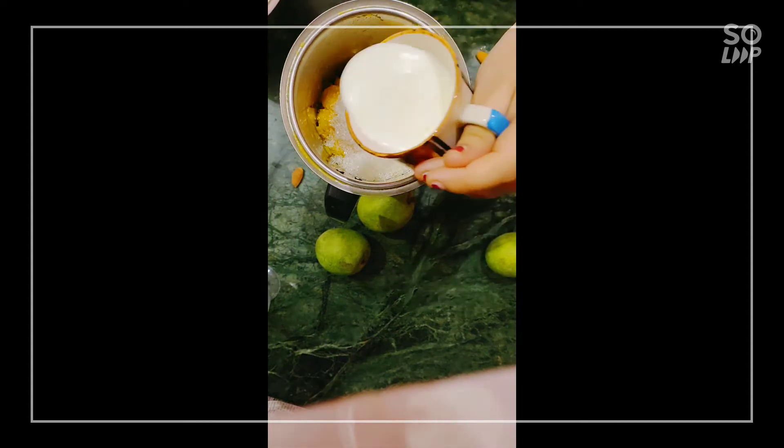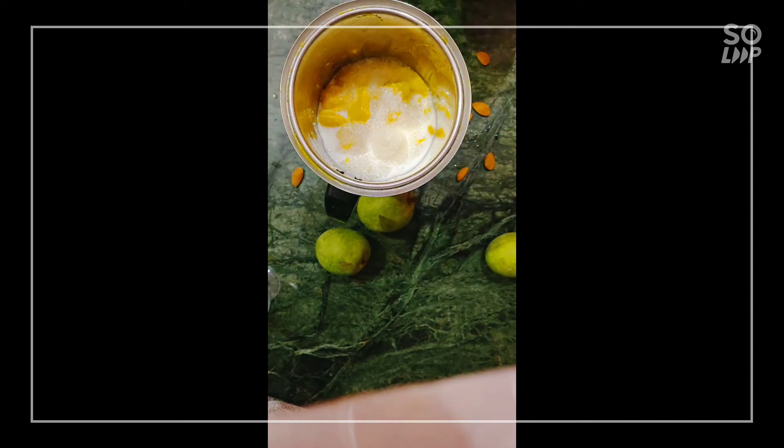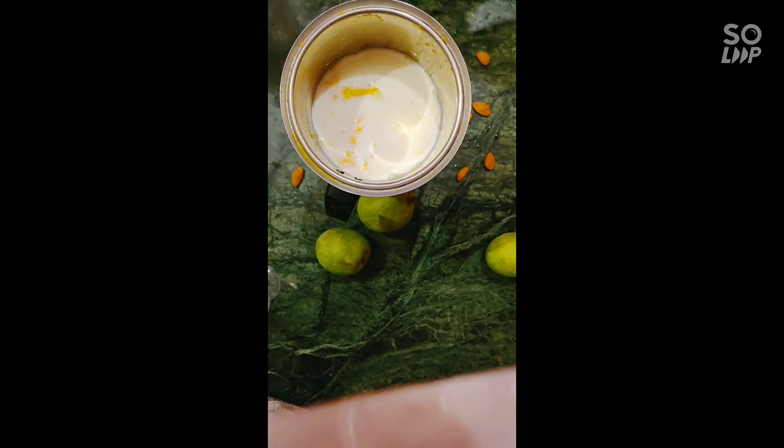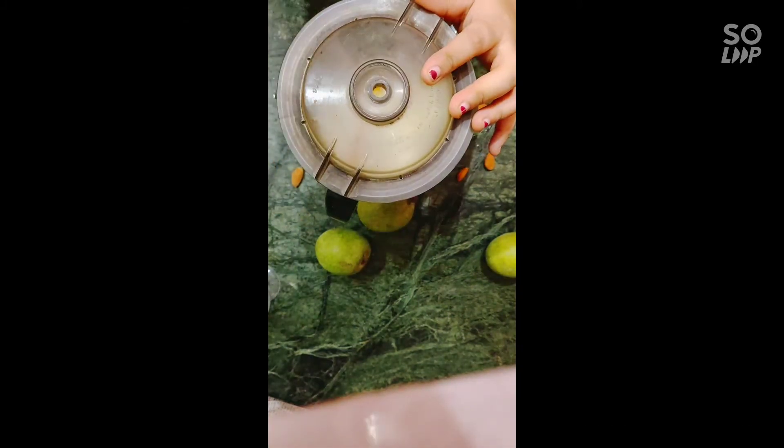Because I like thick mango shake. But if you want your mango shake to be a little thinner, then you can add some ice cubes plus a cup of cold water. Let's blend it.